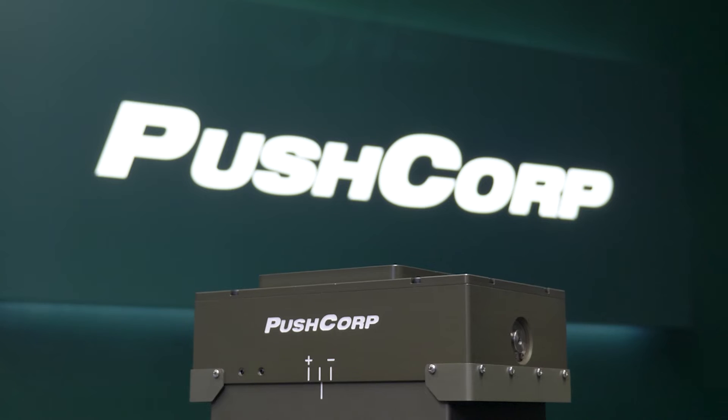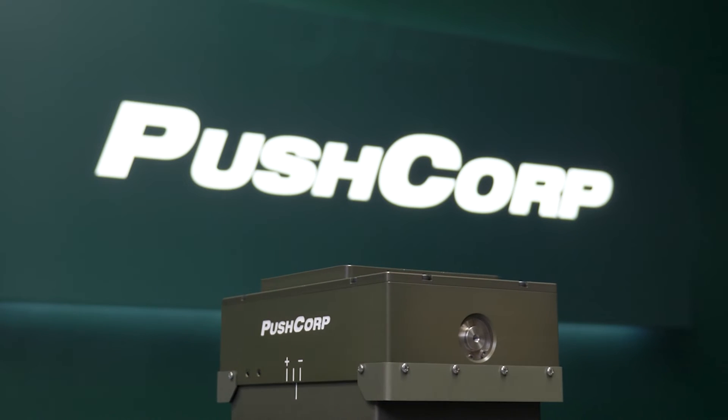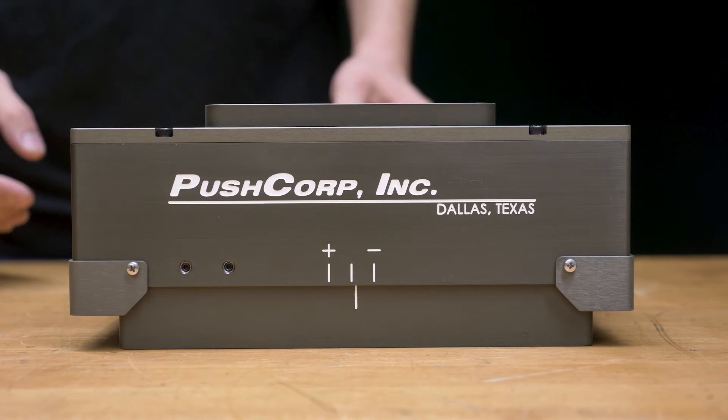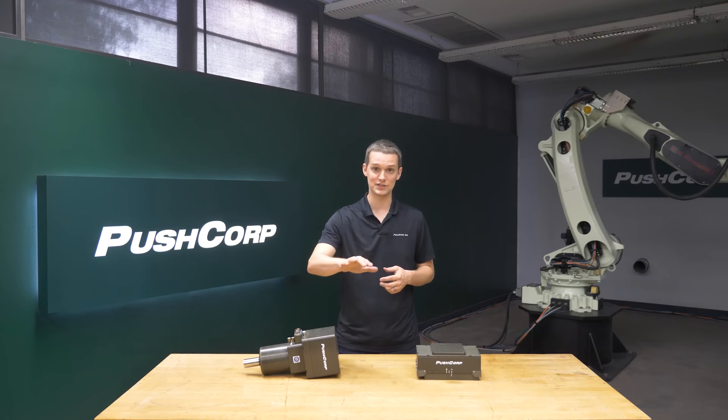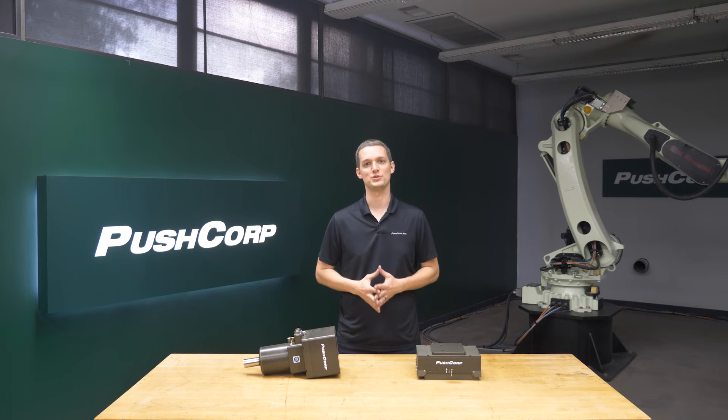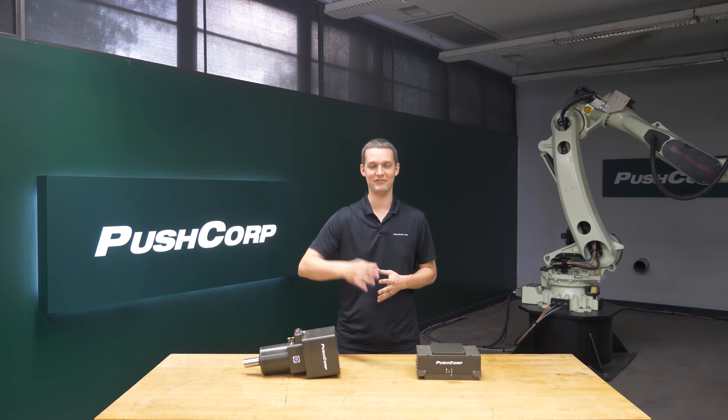With the part's final appearance so important to the success of this project, PushCorp's AFD310 Active Compliance device was the perfect match. Its 20mm of compliance stroke helped simplify the programming path along the contoured parts, maintaining a constant force. This constant force was key to achieving a consistent finish.